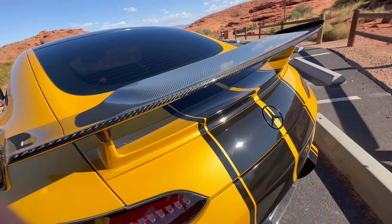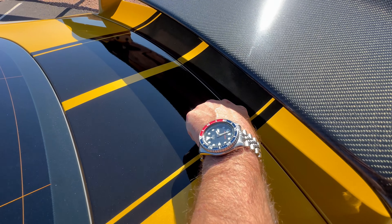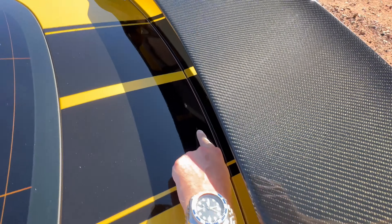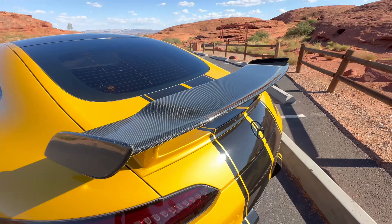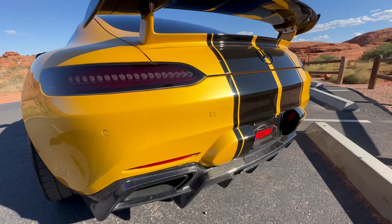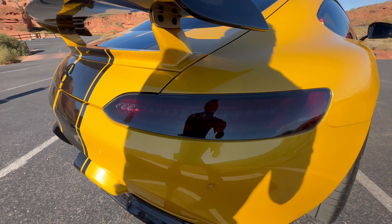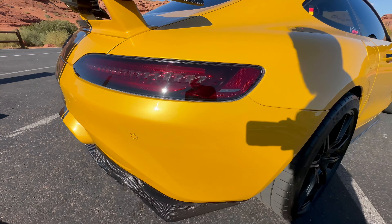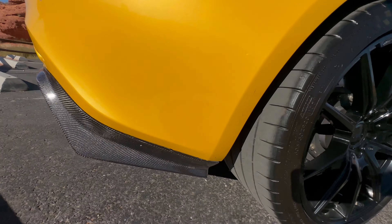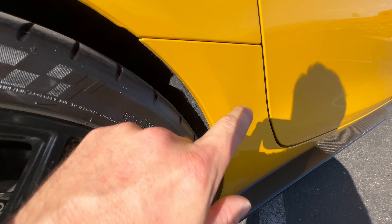The only imperfection I could find on the whole vehicle is one really, really small ding right underneath the wing. It's tough to see and you really have to be looking for it, but it's very shallow. I just like to try to point out everything possible. It does have the rear carbon fiber diffuser, and the taillights have a light tint on them as well. Moving to the rear passenger side fender — no scrapes or anything there. The rear bumper and rocker panel are also covered in paint protection film.